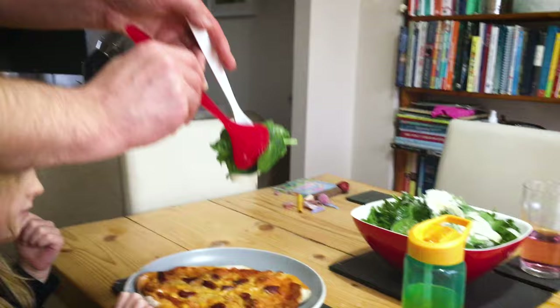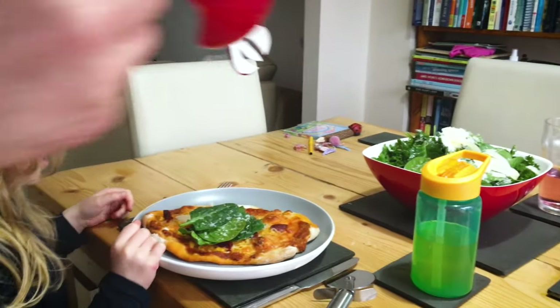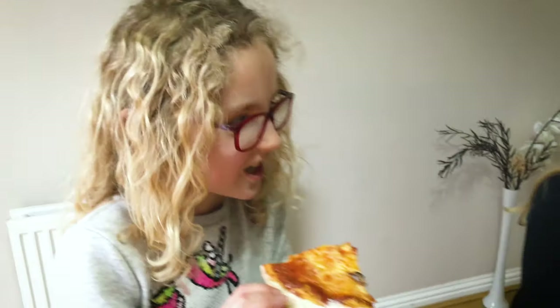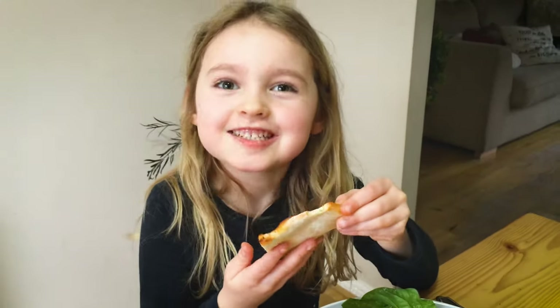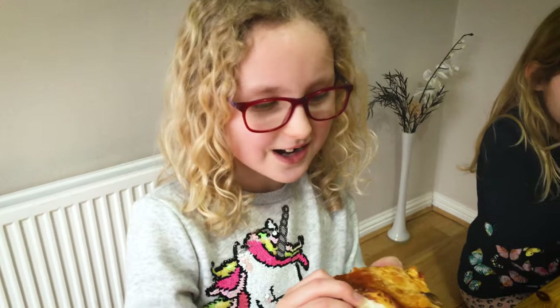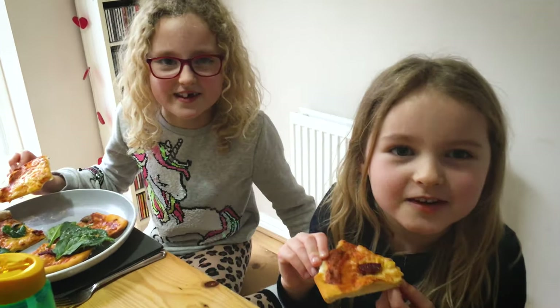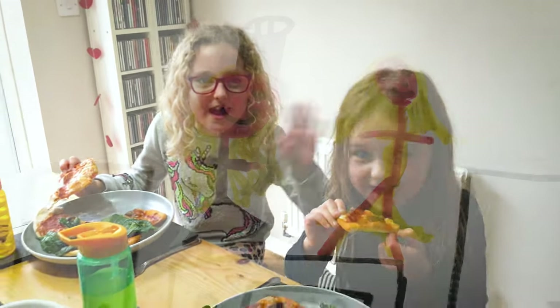So we're going to have a bit of salad as well as pizza. We're going to taste it. That is really nice. It turned out really good. We've been at Brickle Bakery. See you again soon. Bye.